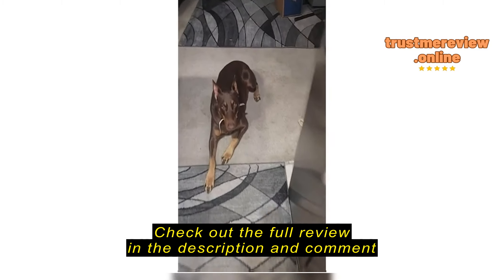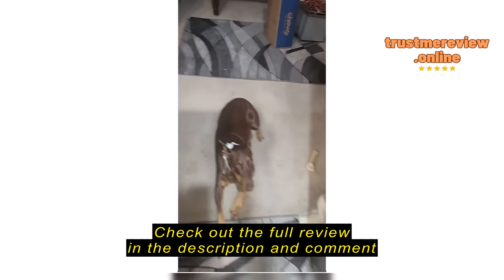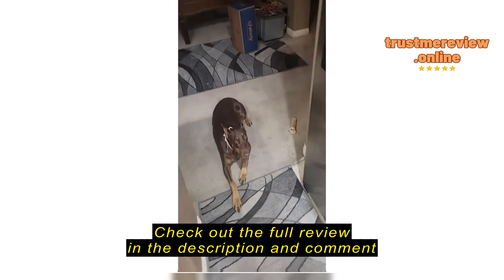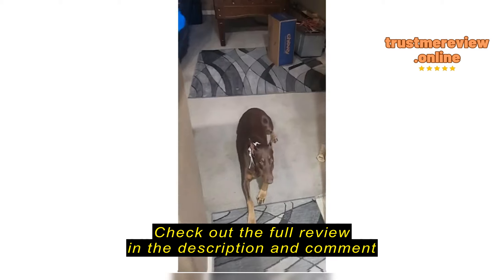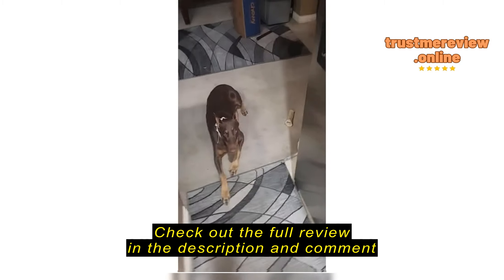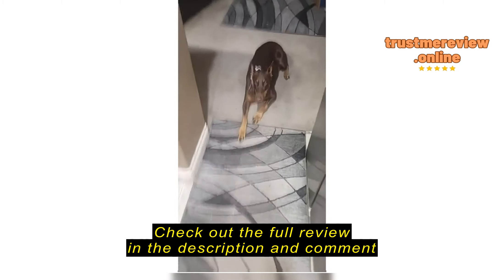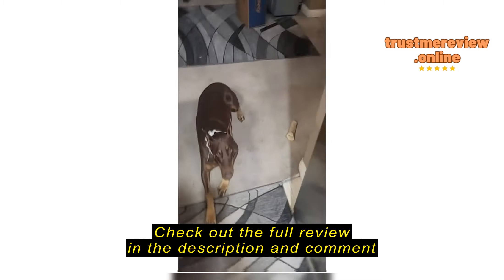Hey there folks, I want to ask you what's the review on this collar. It's not a shock collar even though it looks like it. It's actually got a spray that comes out of it. There's also a sound beeping, and then there's also just shaking. I did get a shock collar actually.